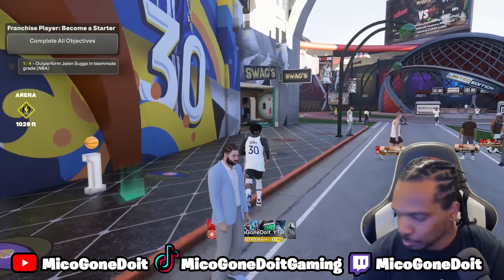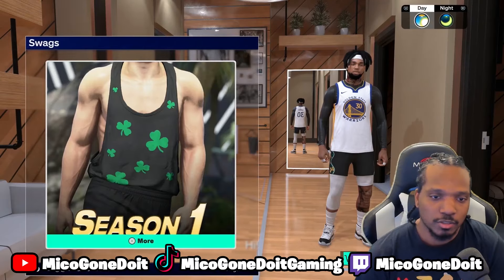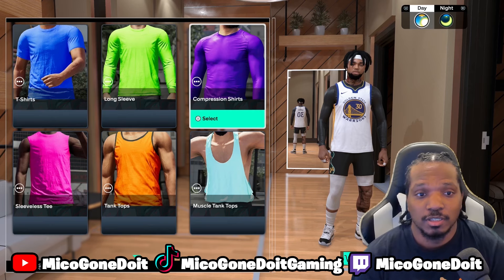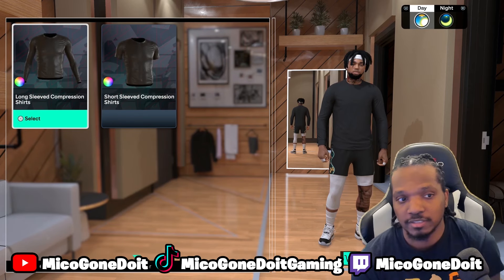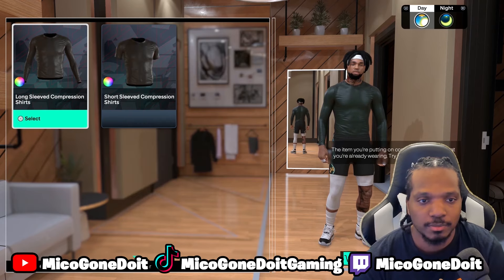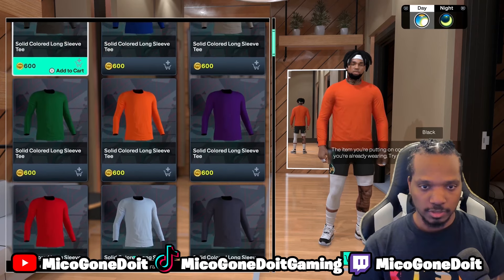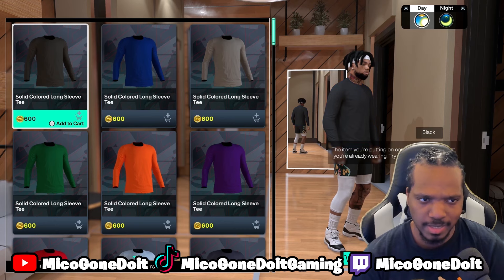We're gonna go to Swags. Go to Swags, then go to Shirts, and then you can go to Long Sleeve or Compression — compression long sleeve compression shirts. You can get them there.